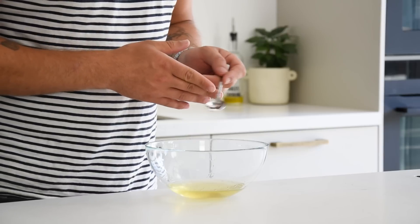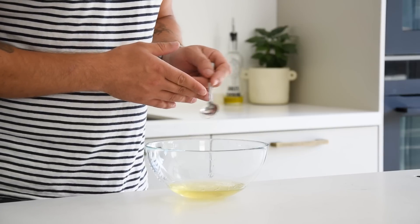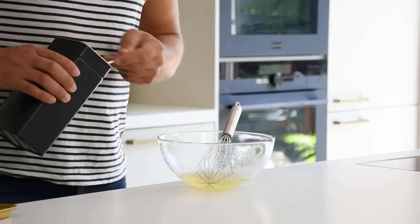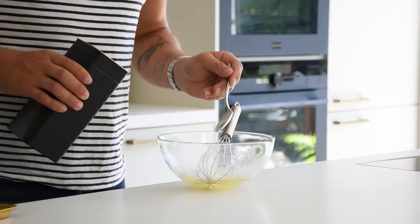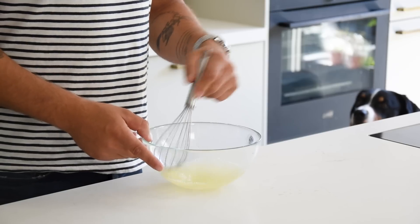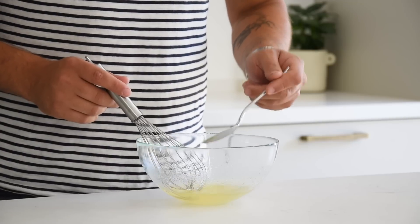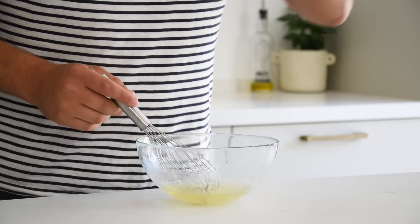To finish the kumquat vodka, add a knife tip of xanthan powder and mix it to bind the broth. Give it a little taste, and if necessary add some icing sugar to balance the flavor. Give it another taste and then keep it in your fridge for later.